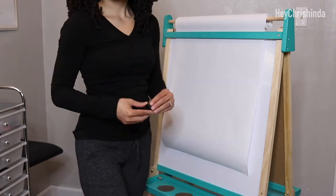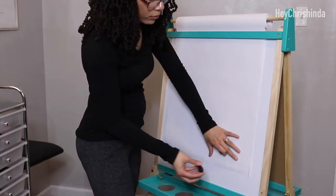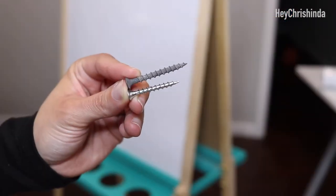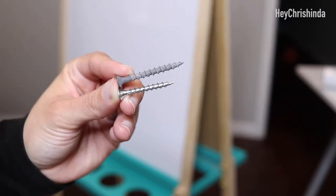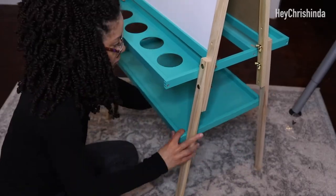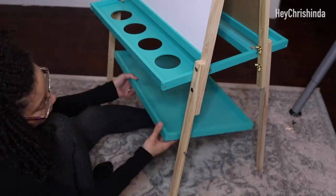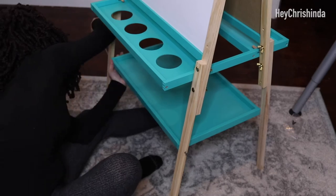The whiteboard is magnetic, so that's great for keeping your paper from folding up and for sticking things to the board when it's time to teach. Back to attaching the drying tray — the screws they included on the bottom weren't long enough, so I got longer screws and they worked out much better. Attaching the drying tray was definitely tricky — I had to call for help, but it will probably be a lot easier if you just lay the easel on its side.